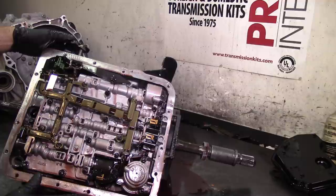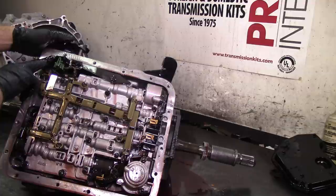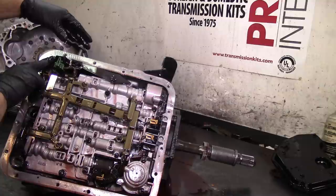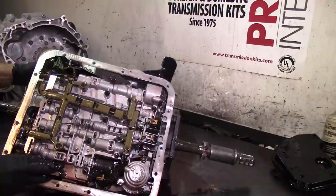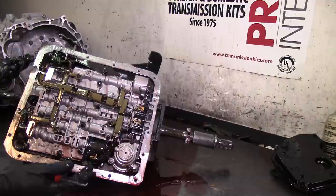This unit does not have a 3-2 downshift solenoid anymore, and it doesn't have a pressure switch manifold. The transmission range sensor is no longer outside the transmission - it's inside, so on this model it's called the internal mode switch. You still have the pulse-width modulated solenoid for torque converter clutch, a pressure control solenoid, shift solenoids A and B, and your on/off lockup solenoid.